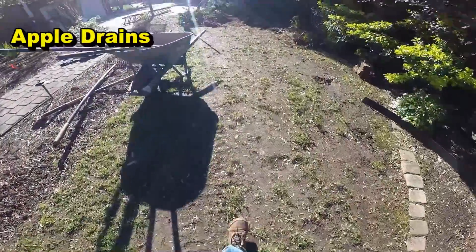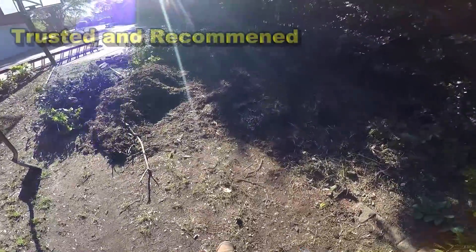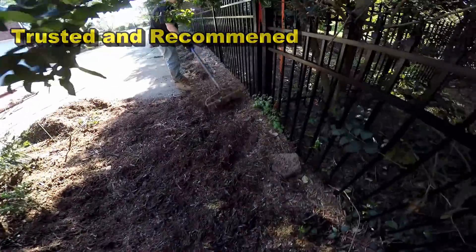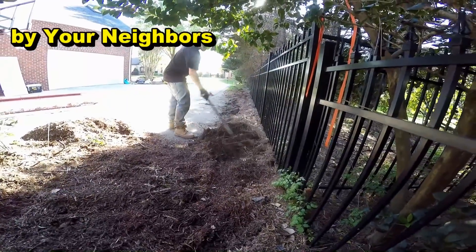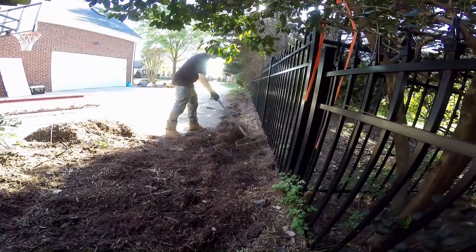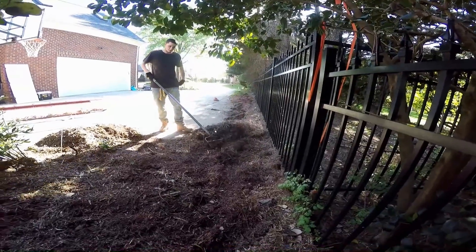We're going to cross the downspout drain right here by the wheelbarrow — we'll hook that in as well. We're going to go through this mound of soil; there used to be a tree here. Right now we're just prepping the area for the trencher. It's a real straightforward job — a homeowner could do this themselves. You could dig it by hand or rent a trencher for a hundred bucks and be done in just a few hours.